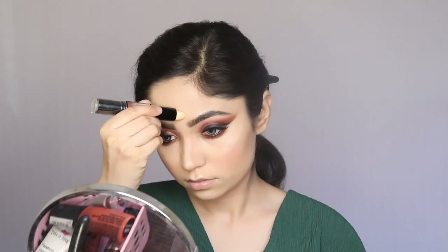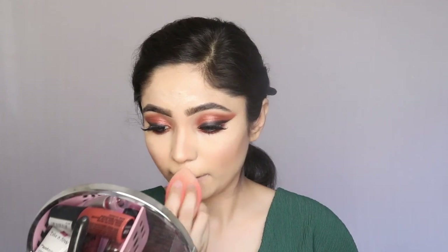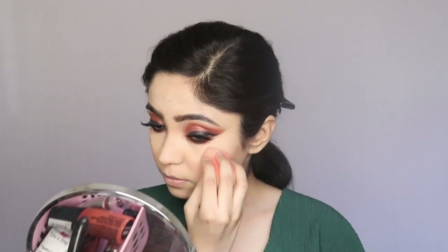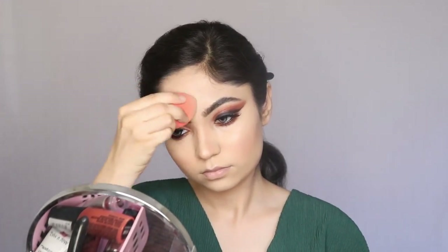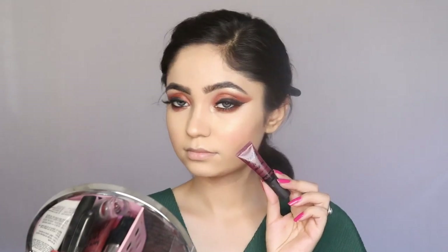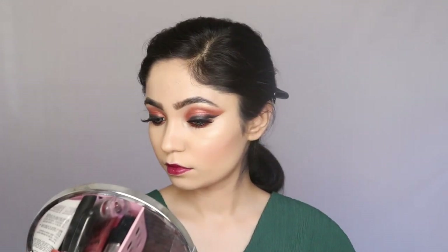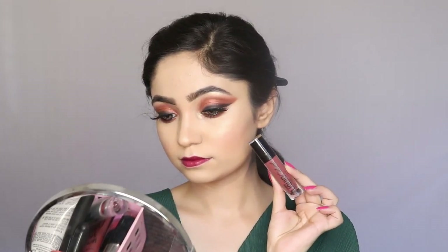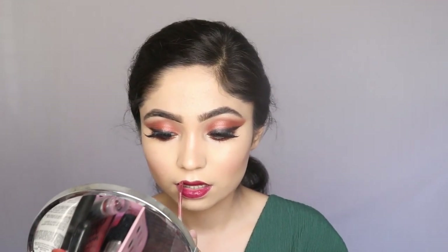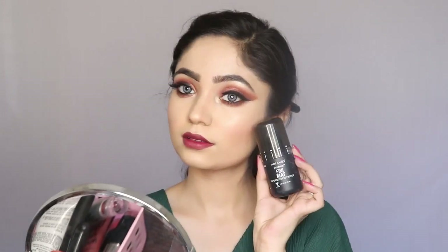For lipstick I am using my Maybelline Color Jolt Matte in the shade Tan Matte Blood. After that I am going to top it with my Wet n Wild Liquid Catsuit in the shade Gave Me Mocha. Once done, I am going to set everything with my Wet n Wild Matte Finish Setting Spray.